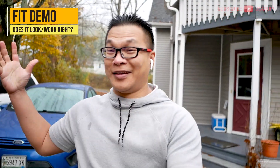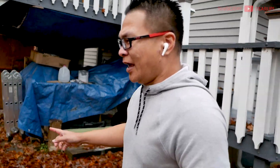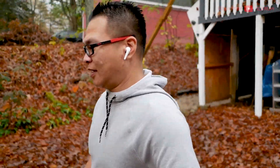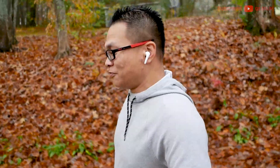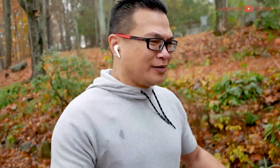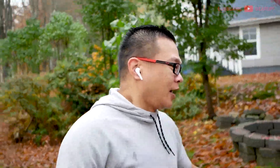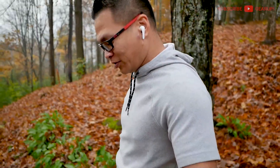Let's talk about fit. These look like earrings — the stems are really long. In black they might not stand out as much. I'm going to try running with these. It's really slippery out here. I almost died earlier on this. If you want to run, these are not it. Light running, gym work, brisk walking — okay. But heavy pounding would definitely shift these a lot. You definitely want earbuds with wingtips or ear hooks. Not these. They do shift some.